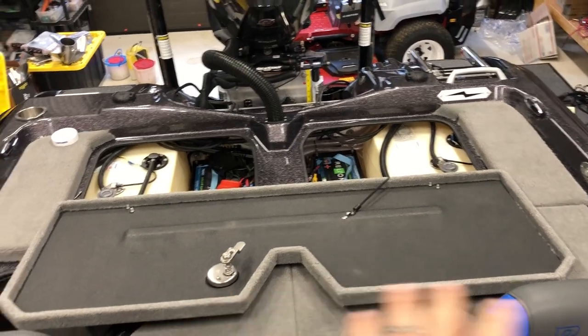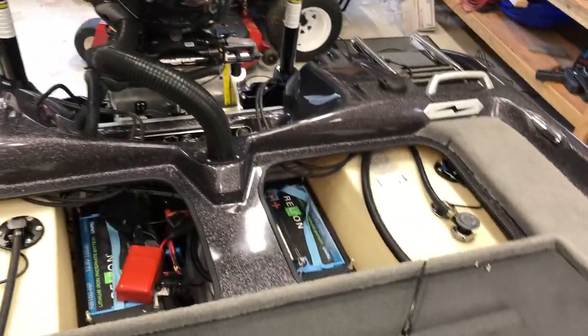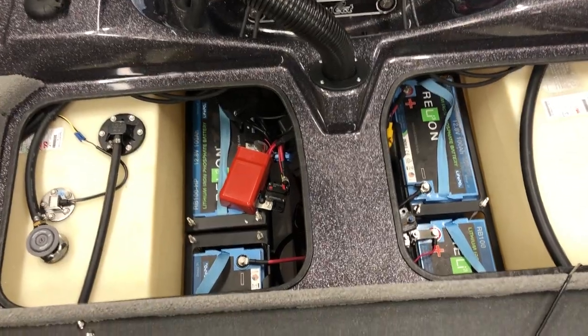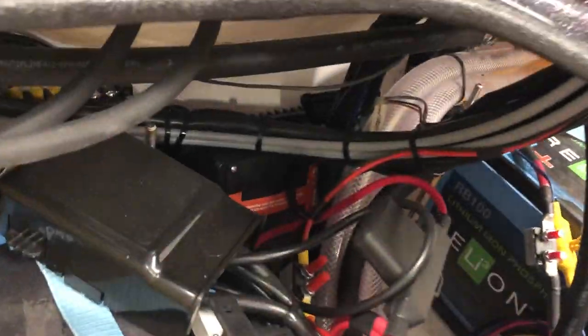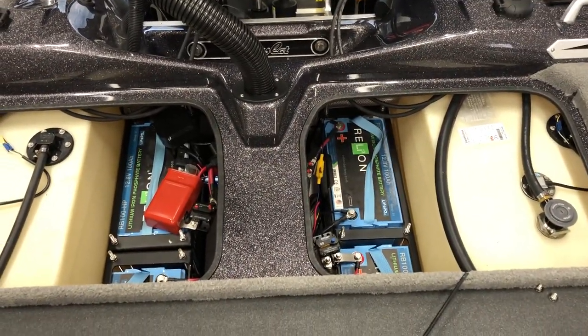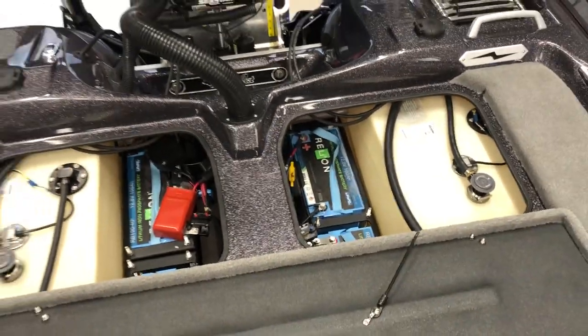In the back of the boat we got our Relion batteries - I run three that are 100 amp-hour, they're for the trolling motor. Over here we got our Relion 100 amp-hour for cranking and electronics. Back in there we have a Powerhouse charger - that's really great, keeps your batteries all running and pushes power to them as you go. You don't have to worry about your crank battery ever dying, and there's a cool app you can use to get it all dialed in.